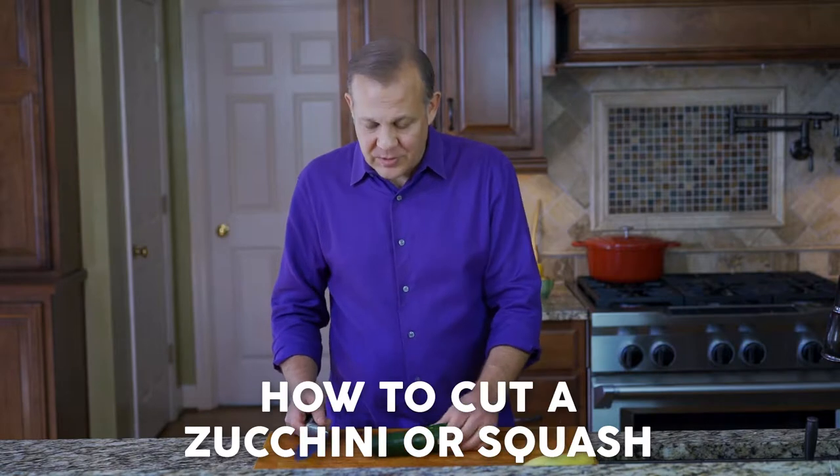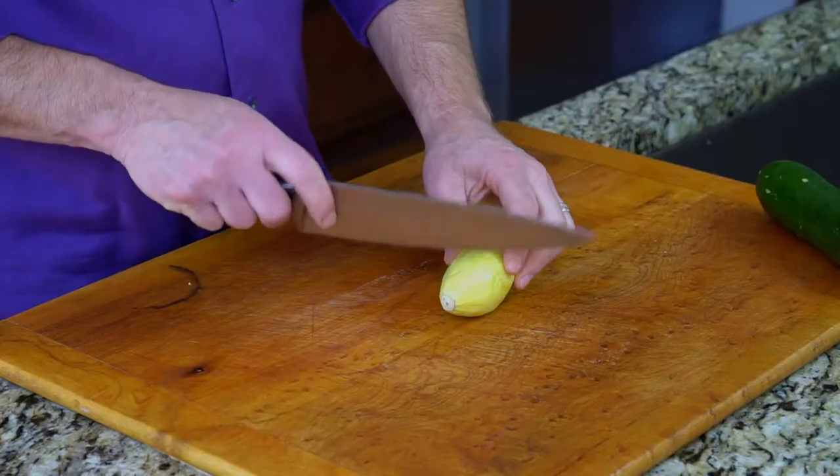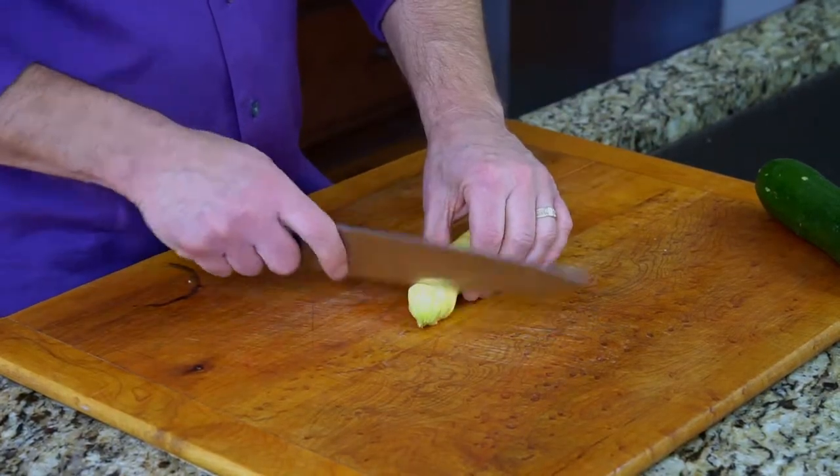I use a lot of squash, a lot of zucchini, especially during the summer. There are a couple different ways to do this. Cut off the bottom, we don't usually use the top, and cut off the skin.